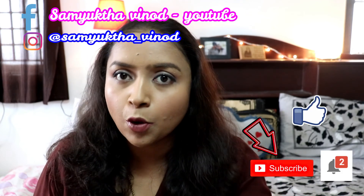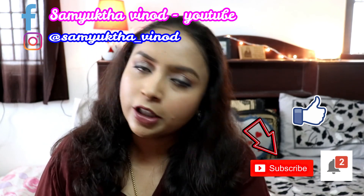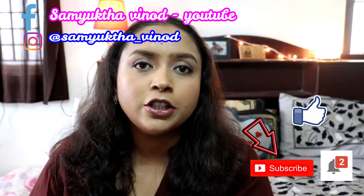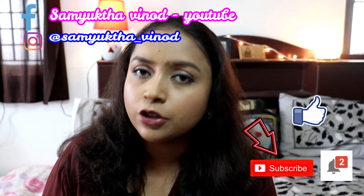I hope this video was helpful — if so, please give it a thumbs up. Don't forget to check the description box for the product link. Please subscribe to the channel and click the bell icon so you don't miss future videos. Follow me on Instagram at Samyukta We Know, and check my Facebook page Samyukta We Know YouTube for updates.